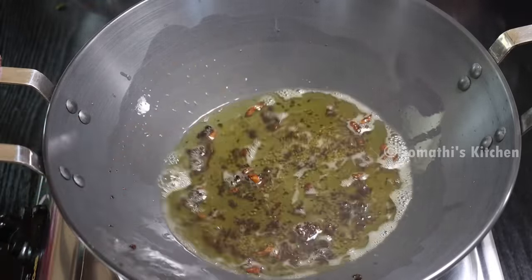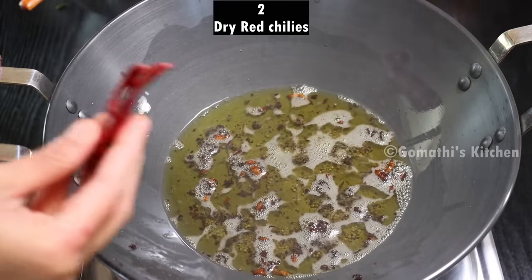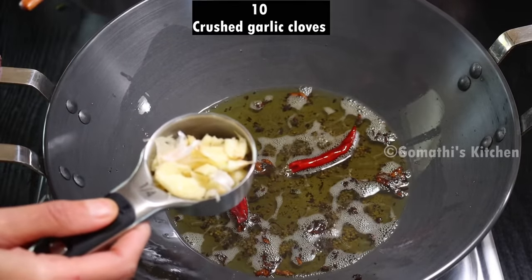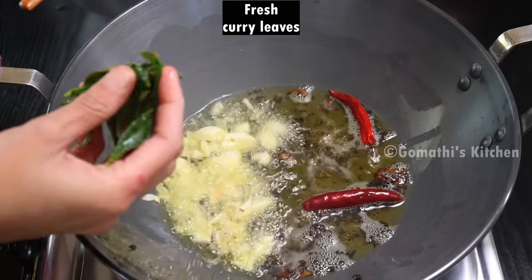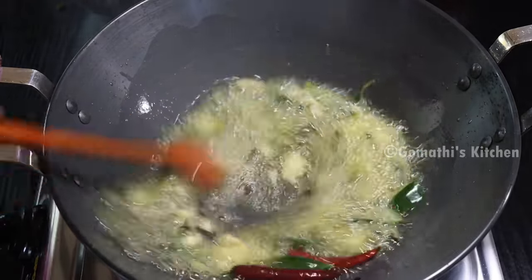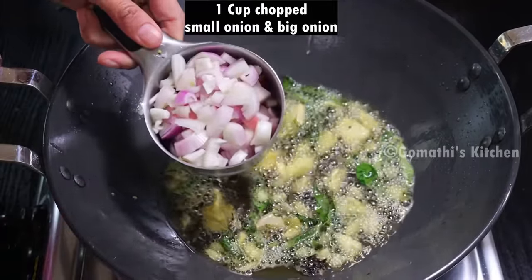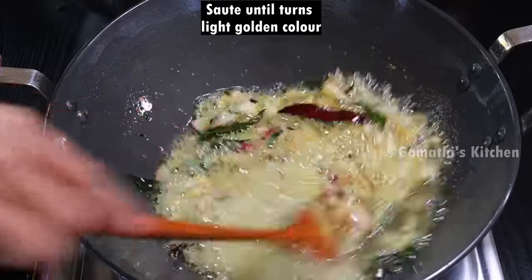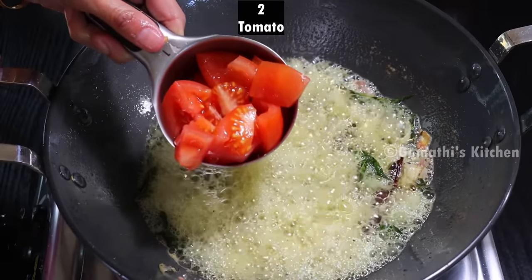Now we have two fried rice. We'll make the rice — fresh rice with a nice taste. Add some mint, and we'll add some cream. Cut it, and we'll order 1 cup of cream, then add 2 cups of cream.